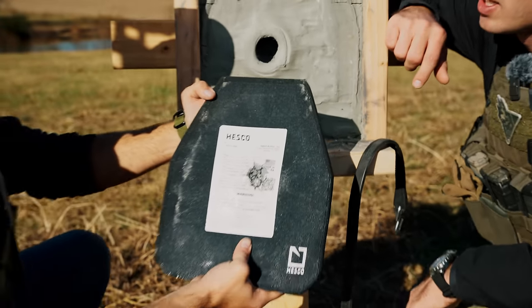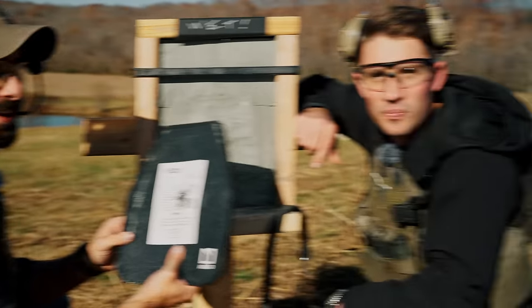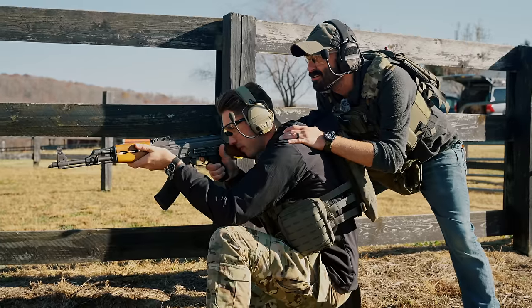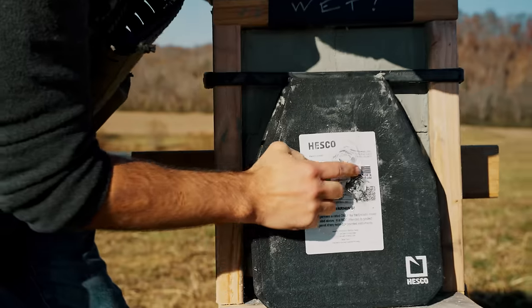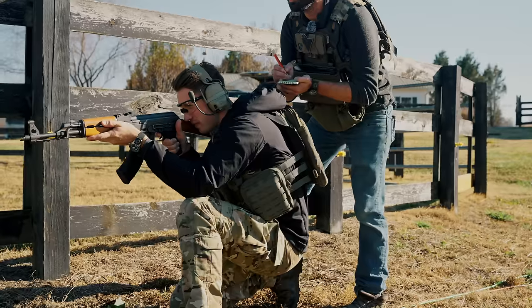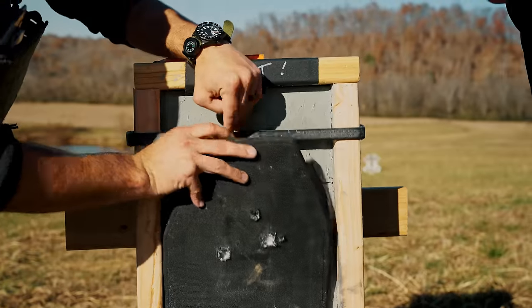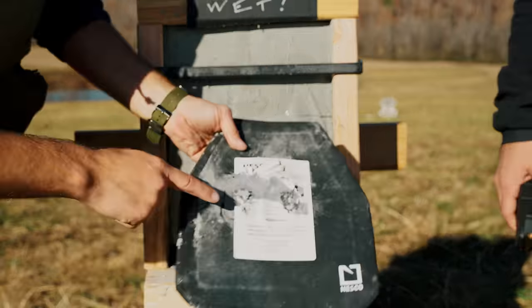There's just no way to describe these things. Nick was correct—this is the one that would fail. If I put an AK round up there, it'll stop it. And it did stop it. So we have our second penetration.